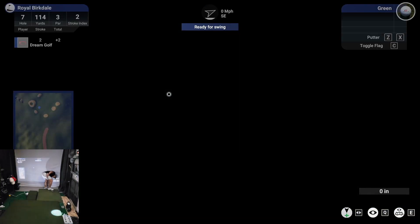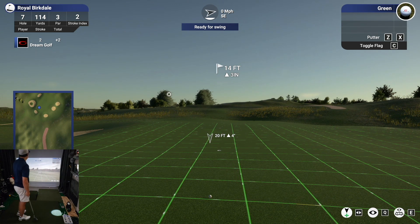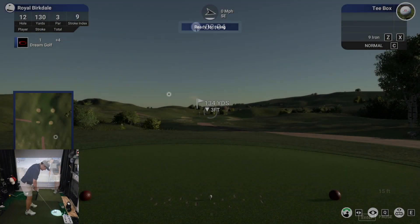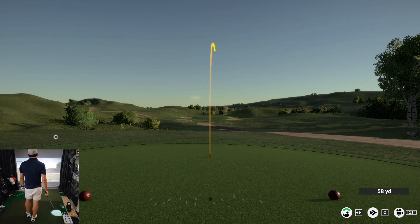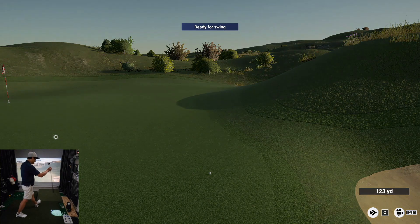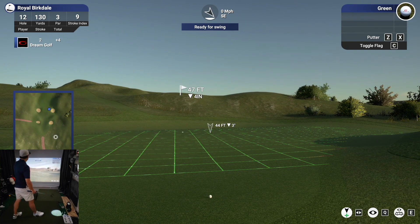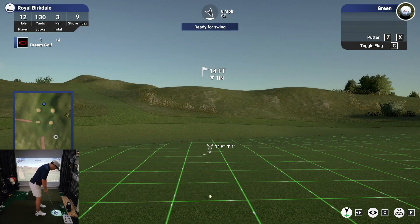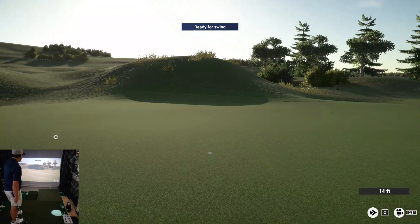And you're on the green with quite a long putt ahead of you. Nicely done dropping it for your birdie, that's awesome. Sweet, here we go, this putt for the birdie. Solid stroke on that one.